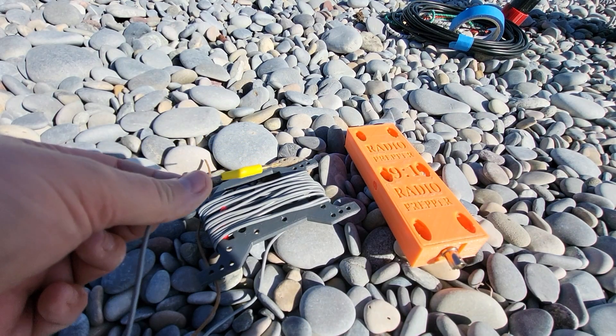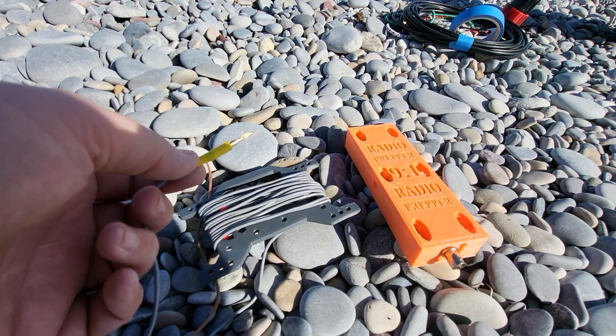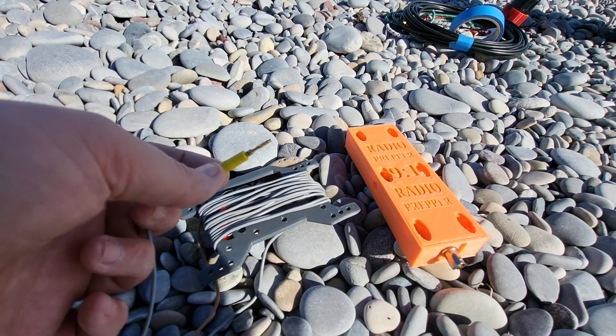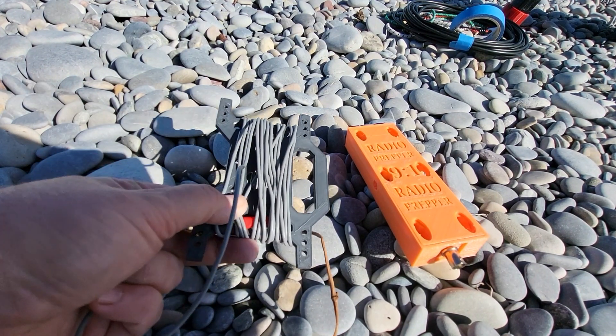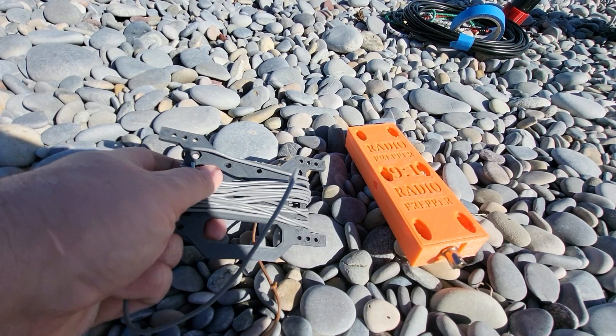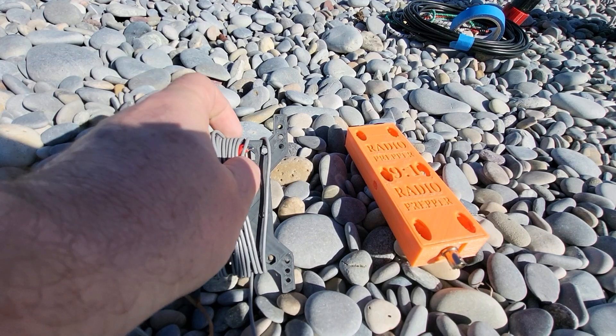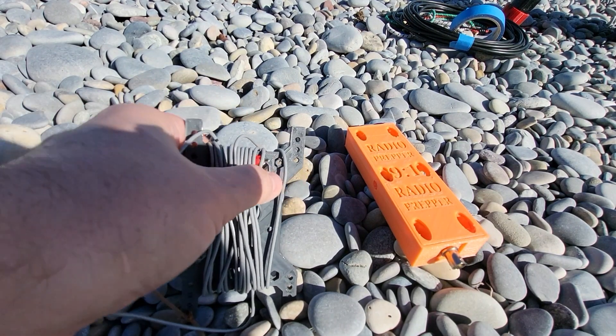The counterpoise wire is 4 meters long. I added a little 2-millimeter banana plug on one end, and on the other end I put a little crocodile clip so that I could extend the counterpoise if needed — with another piece of wire, or clip it onto barbed wire fences or anything like that.